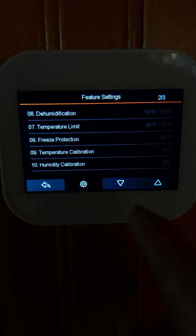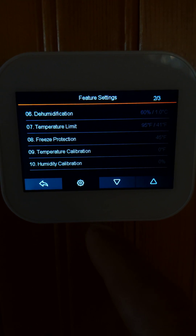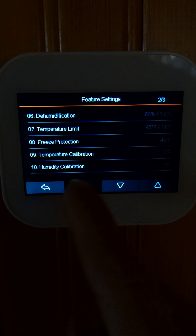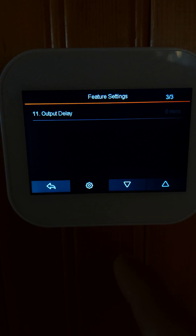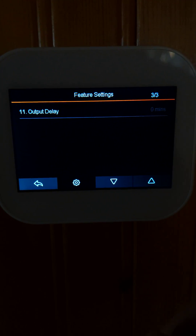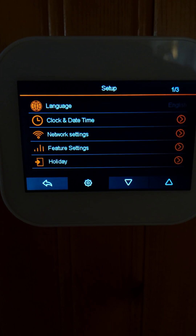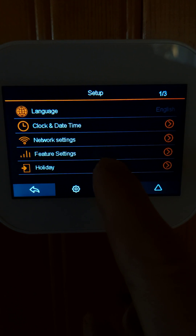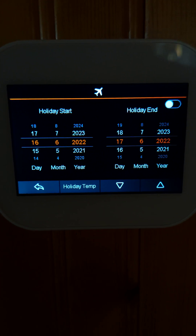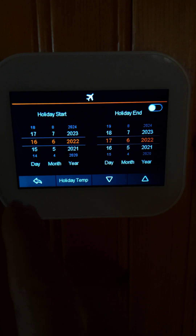There's a temperature limit where you can lock the thermostat, freeze protection, and calibration if the reading is offset — you can calibrate both temperature and humidity. If your HVAC unit has delays you can include a delay on the heat or cool output. There's also a holiday setting where you can set a go and come-back date with a holiday temperature.